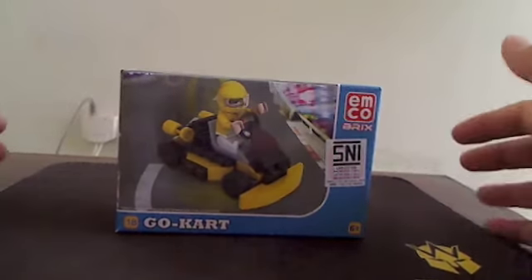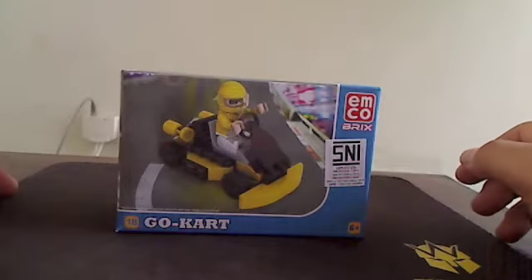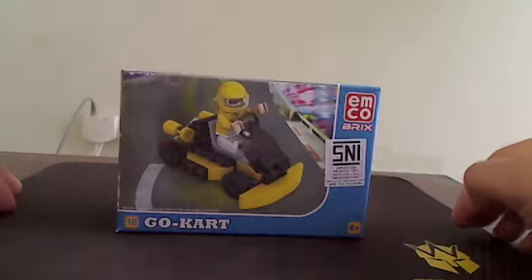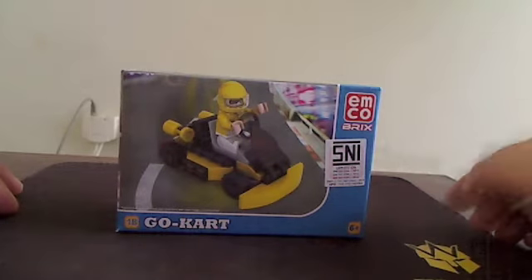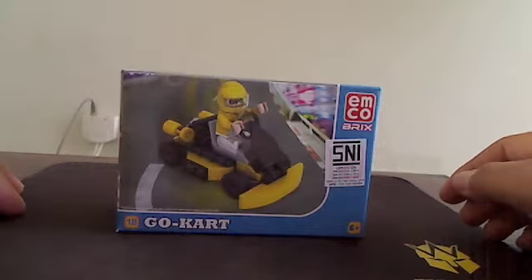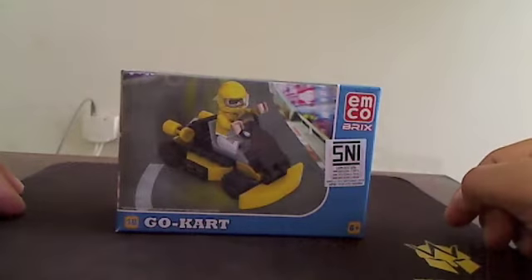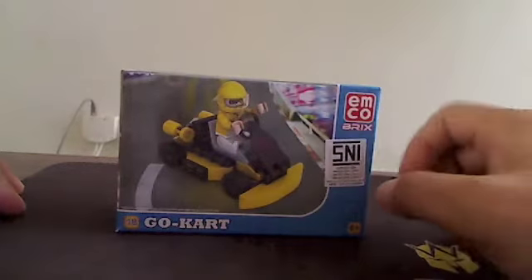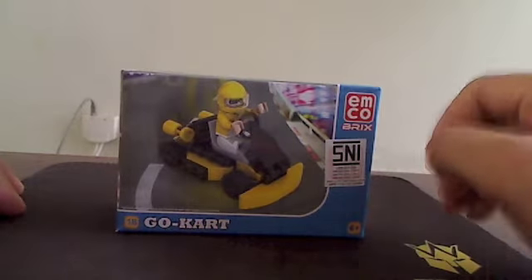Hey, we meet again with Race Wheel. I have something different today. Look what I got from the local store in Indonesia — the convenience store, it's called Indomaret. I got something interesting, it's called the Emco Brakes. It looks like a Lego with a minifigure — a car you can build up, you can assemble the parts.